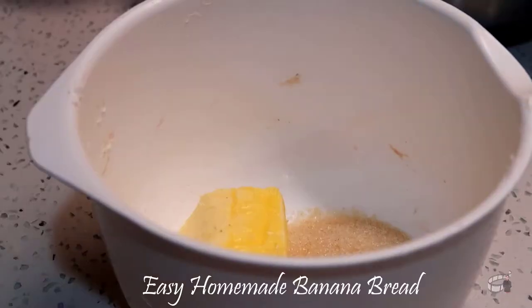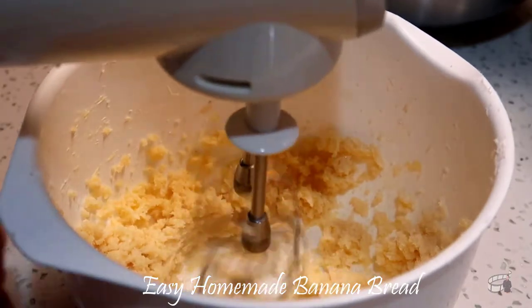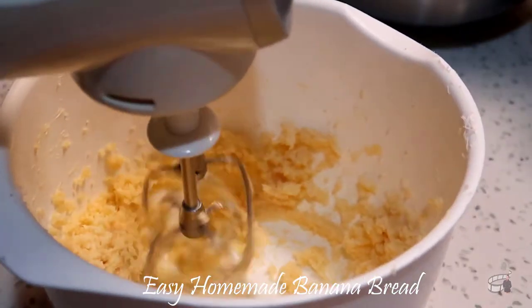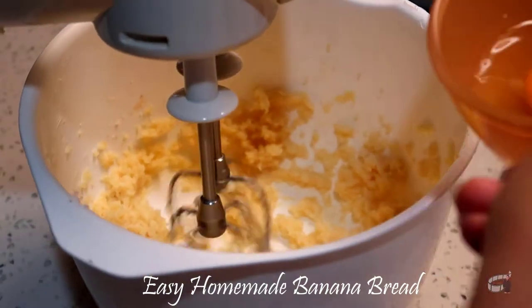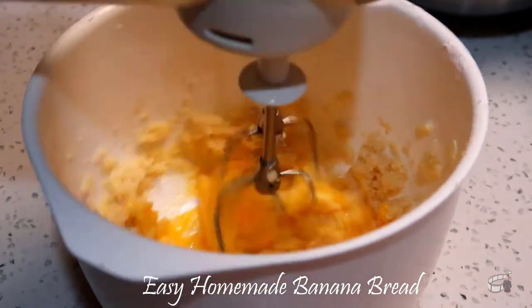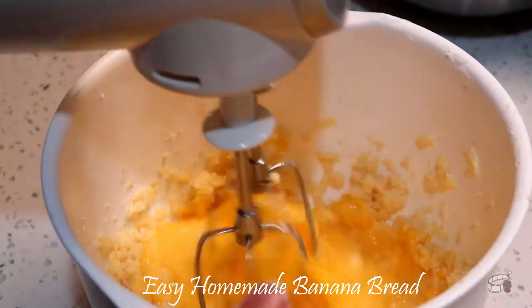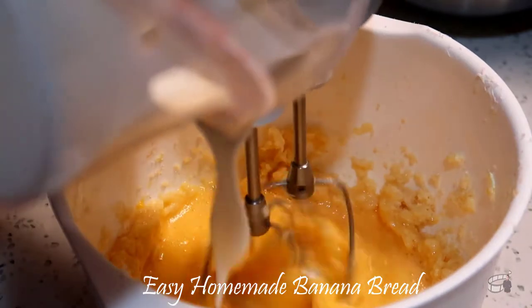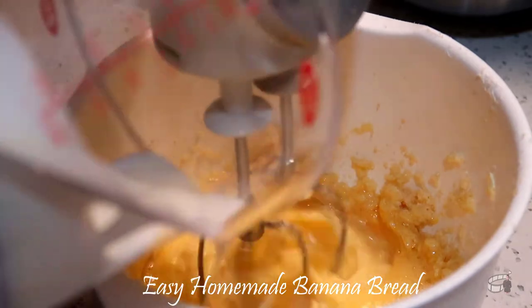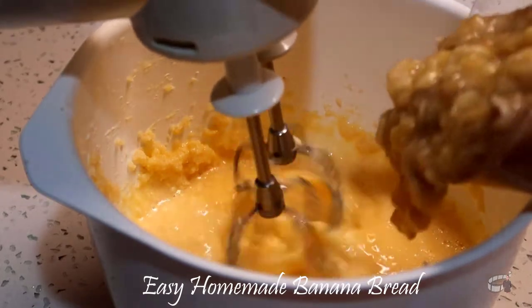Now, using a mixer, beat the butter and brown sugar together on high speed until smooth and creamy. Do it for about 2 minutes. Then, on medium speed, add the eggs one at a time. And then beat in the yogurt, mashed bananas, and vanilla extract on medium speed until combined.